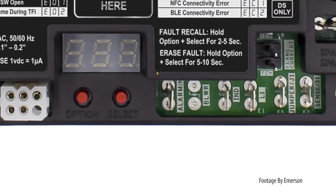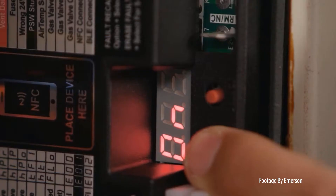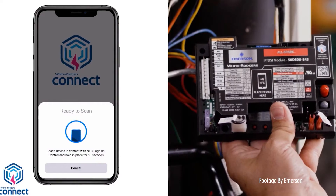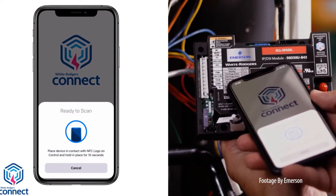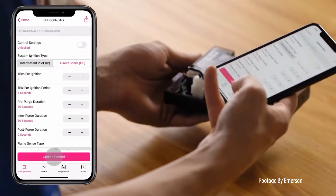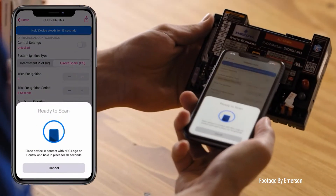A provided alarm output and smart status LEDs indicate exactly what's going on in the ignition system. Best of all, the Emerson AllSpark syncs with the Emerson Connect app to make installation easy. Configuration through the app can be done from anywhere, even before installing.